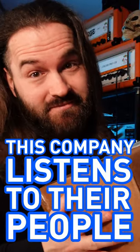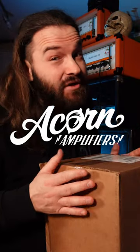This company actually listens to their people. The guys over at Acorn Amplifier sent me the latest revision of their MiGFET pedal. Let's check it out.